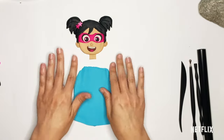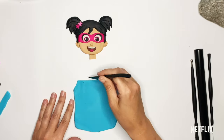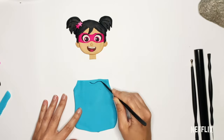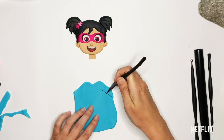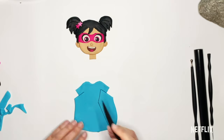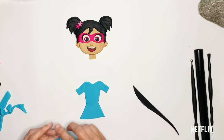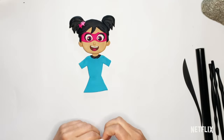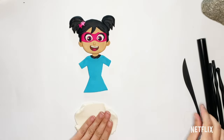I'm going to cut her little necklace, her shoulders, and into her sleeves, under her waist, and out to her skirt. Next we're going to make the little jacket that goes on top of Starbeam's dress when she's in her superhero outfit. So I'm going to roll out my white and cut two separate pieces — one for the left side of her jacket and one for the right side of her jacket.